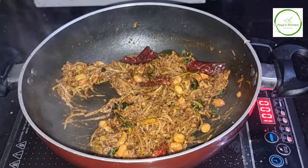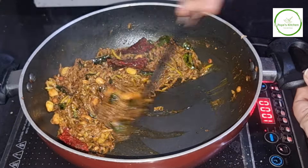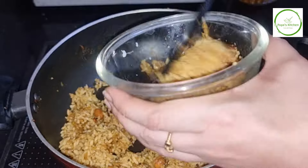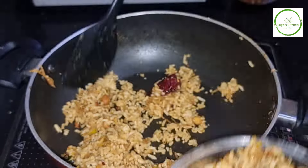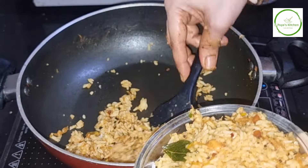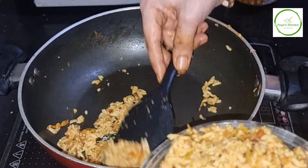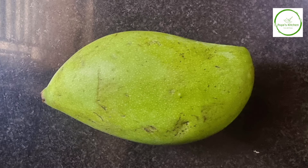I am going to make it very simple and easy to use a donor.